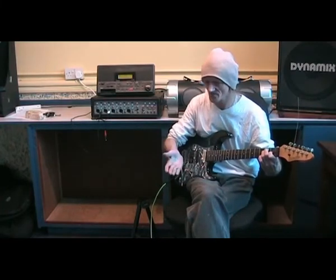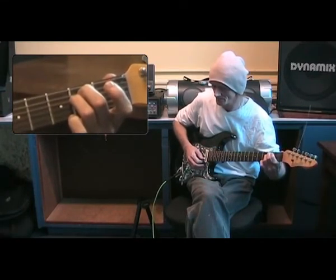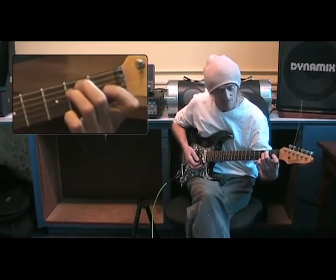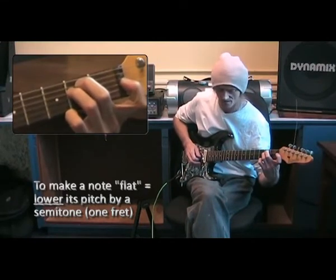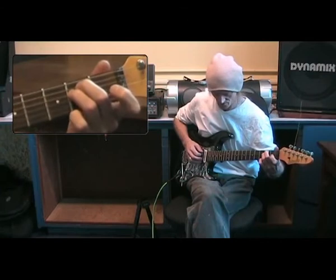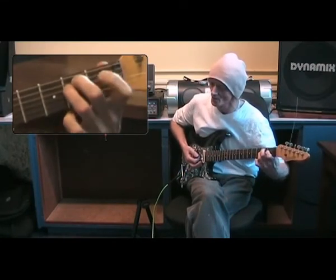We spoke earlier about major scales and minor scales — the same thing applies to chords. For every major chord, it has a brother called a minor chord. It's slightly darker. Notice what I do with one finger: I take the underneath finger down one fret. When we take a note down, we call it flattening the note. That flattened note makes the chord sound much darker — you can hear it when I pick the notes individually. That underneath finger determines whether it's a major chord or a minor chord.